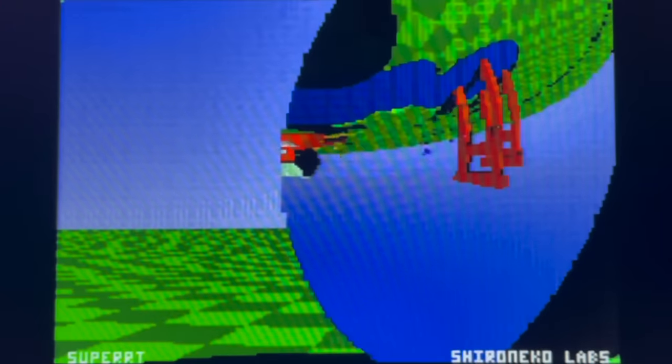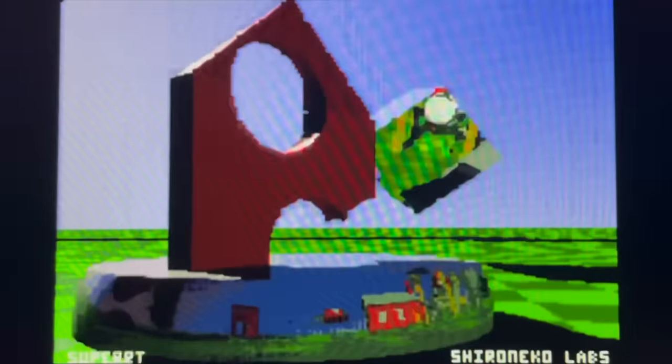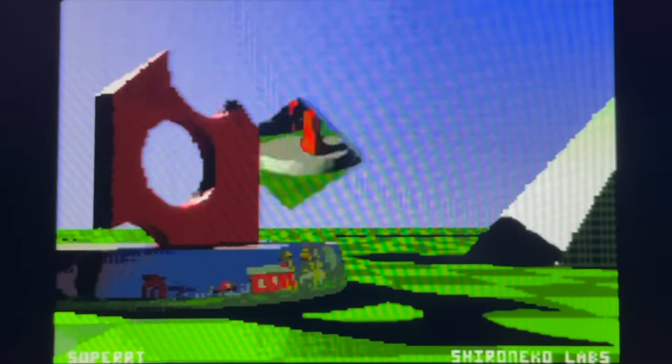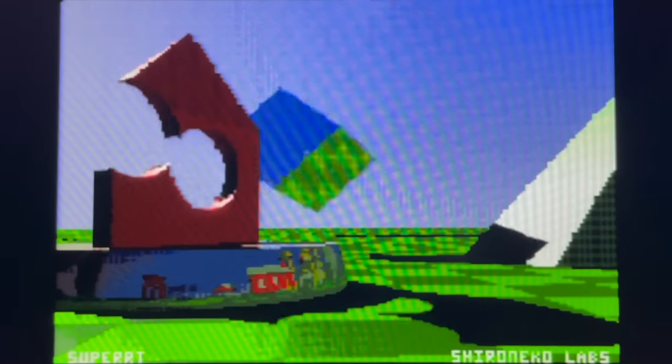Super RT defines objects as collections of primitives — spheres and planes primarily — which can be put together to form arbitrary shapes. It also supports a form of CSG, Constructive Solid Geometry, allowing objects to be combined with or subtracted from each other. This pillar is an example, with the bubbles rising up being spheres that are subtracted from the main body. The lake earlier on was also built this way, by cutting holes into the floor. It's possible to create some quite interesting and complex shapes this way.